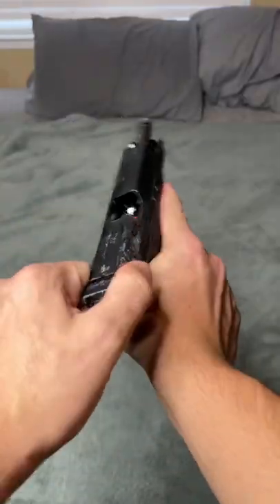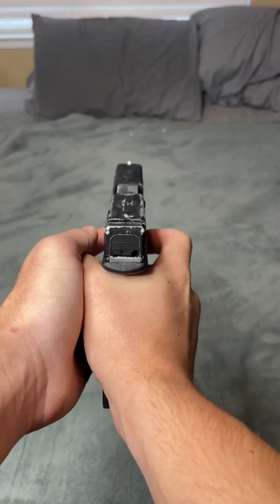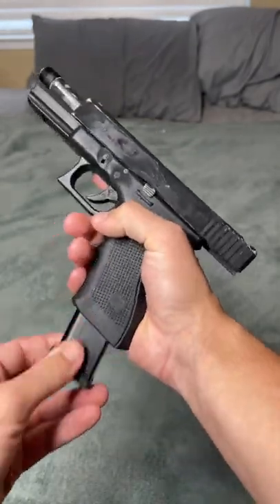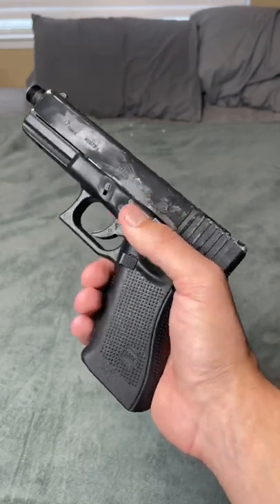All right, well here goes nothing. Wow, locked back — it did everything! Dude, I'm so surprised this Glock just passed the freezer torture test. That's actually kind of crazy.